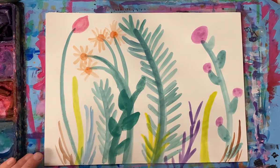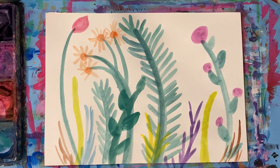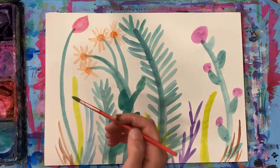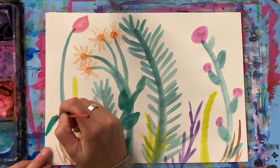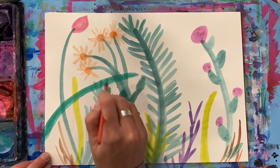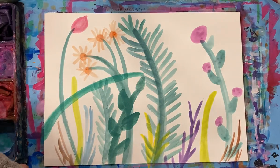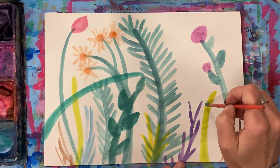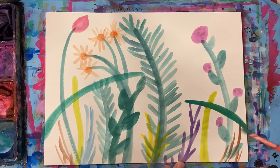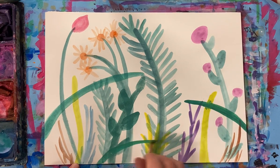I do want to think about where my grasshopper is going to sit - he needs a good spot. That one is kind of maybe bending over a little bit, coming out of this side. I'm going to have one right here, and he's going to be sitting probably right on this one. I'll do a couple more just in case - a couple of sideways blades of grass here.